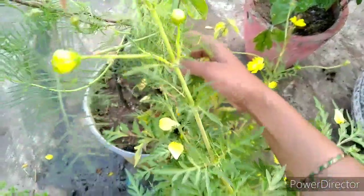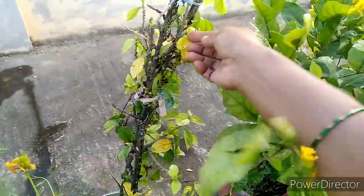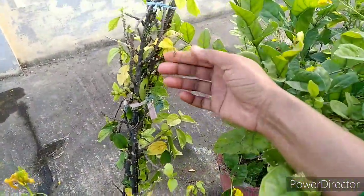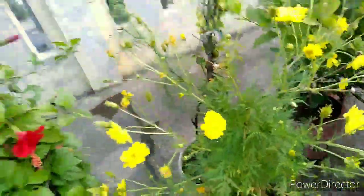After that, I have used this vase as a vase. I have used this vase as a pink vase. I have used this vase as well.